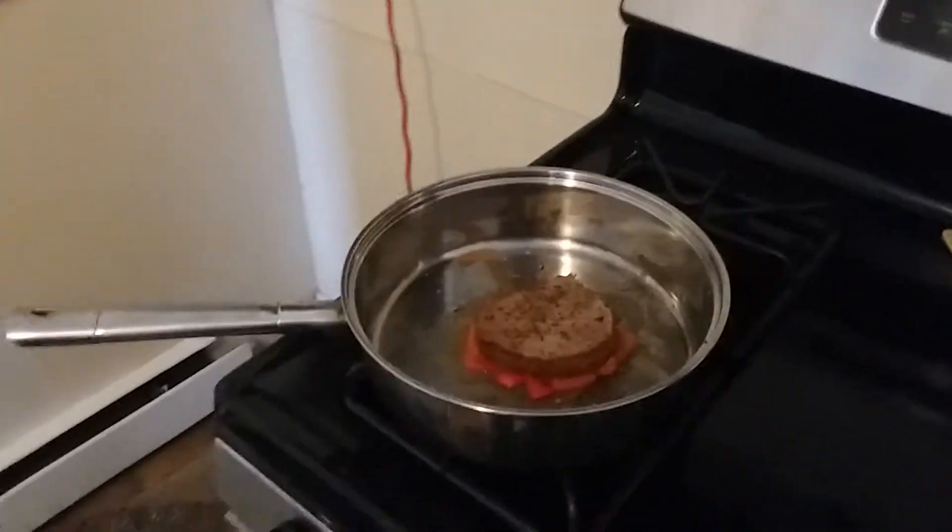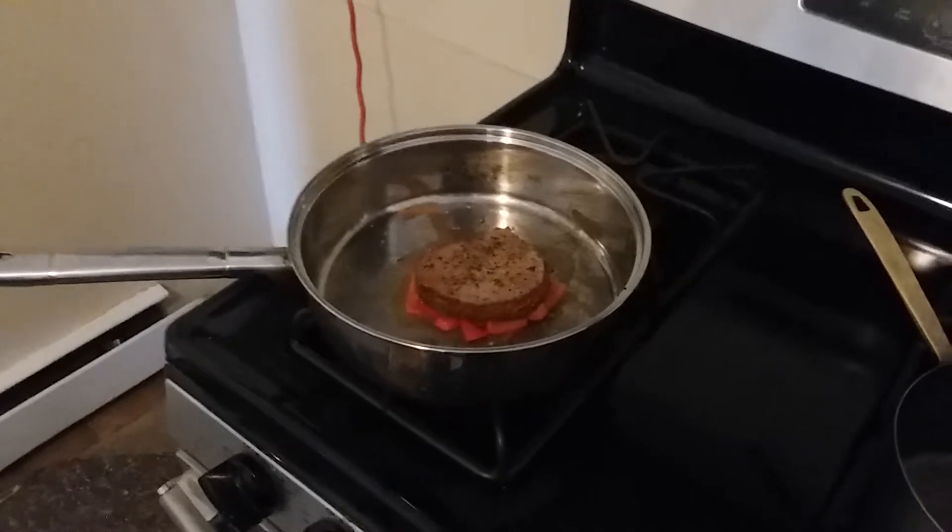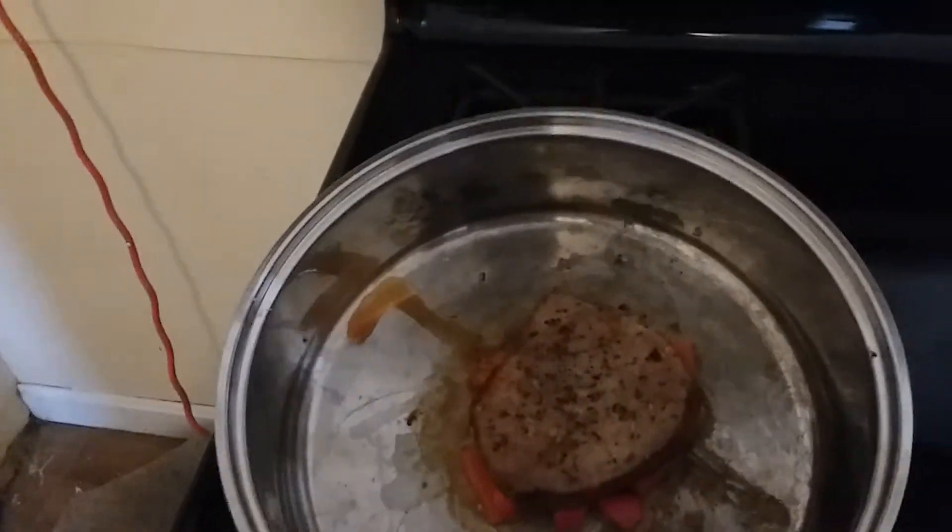Just thought I would show you guys that. Dinner. Yum yum, it's going to be good.